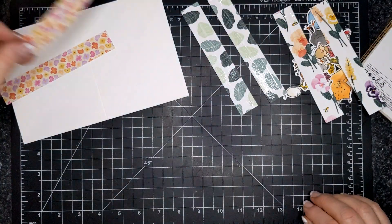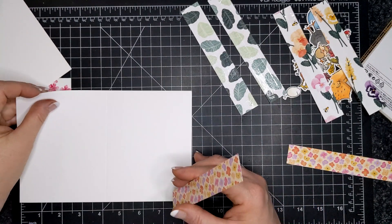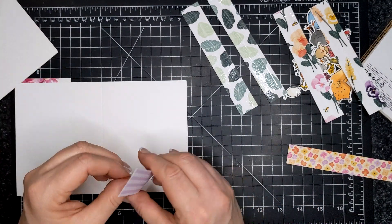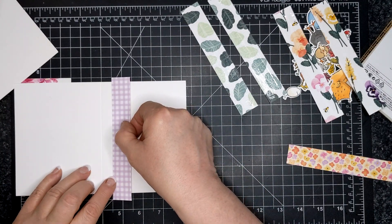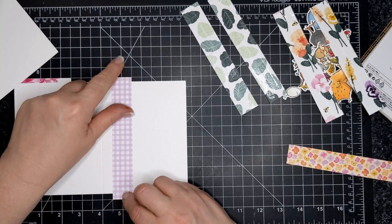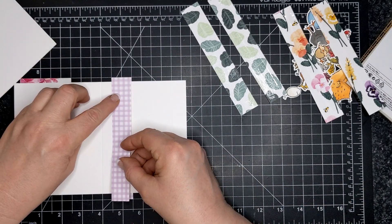Here is my one inch by about five and three quarters inch gingham paper strip from the Pansy Petals Designer Series paper. I'm coming in about a half inch from the crease, and I'm doing all six cards — making a card set.